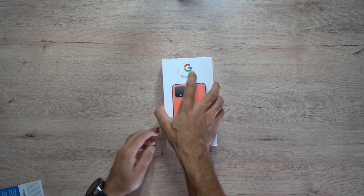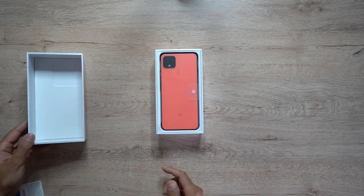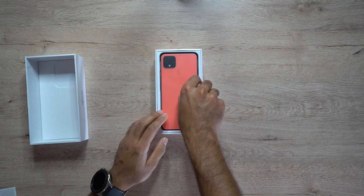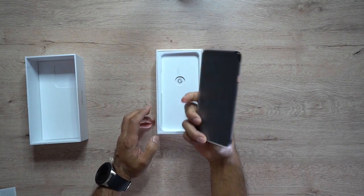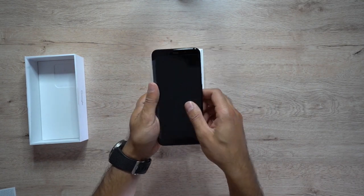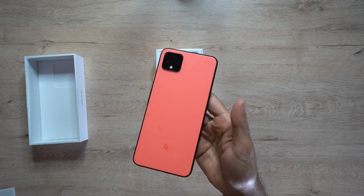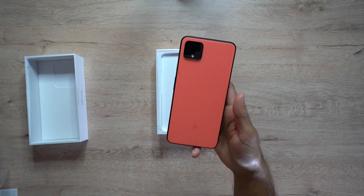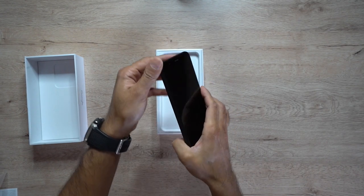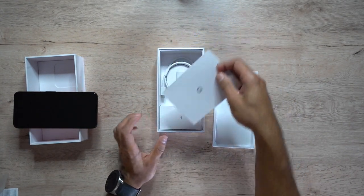Let me go ahead and open this up. I bought this in 'Oh So Orange,' which I think looks really cool. There we have the phone — let me open up the cover on that. Very smooth, looking slick. You've seen a lot of this already online so I won't go into too much detail about the phone itself. It has a nice matte finish with matte black trims around the sides.